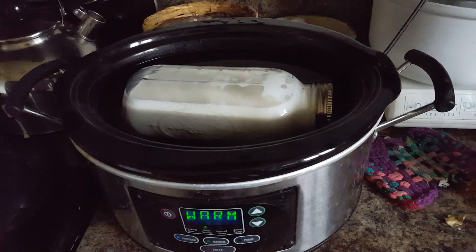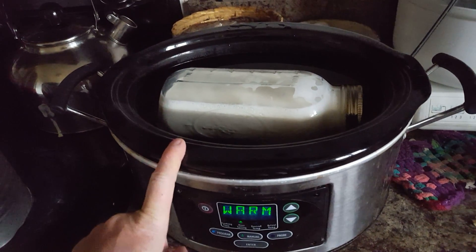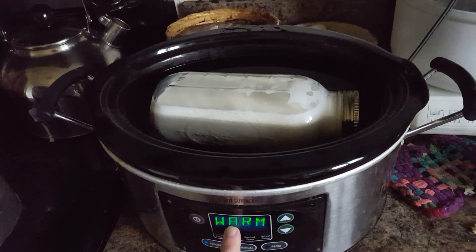The same thing works with a crock pot. If I were to put a lid on right now, it would go up to about 150 degrees. But if instead I set it to warm and leave the lid off, then it'll just stay warm and culture the milk rather than cooking it.